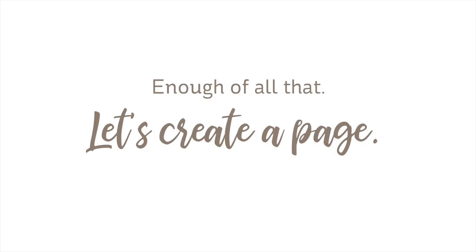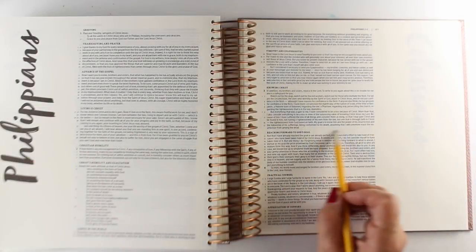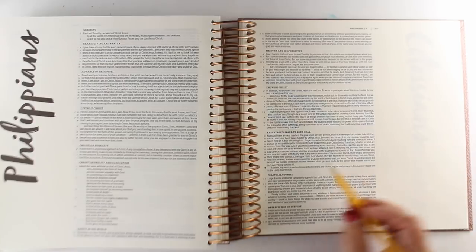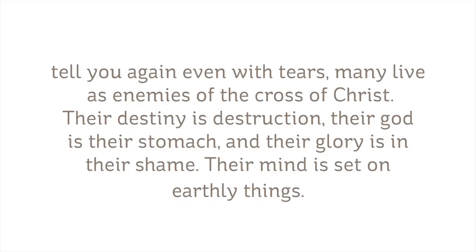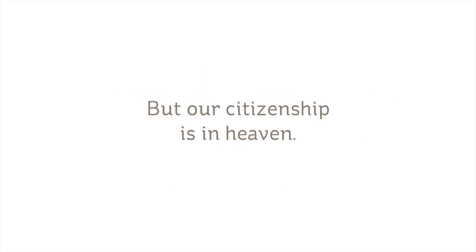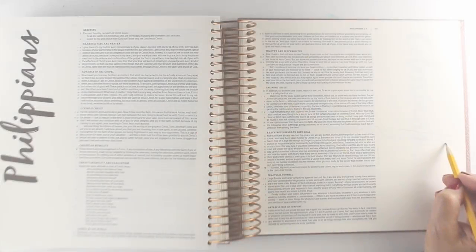I chose to go with Philippians chapter 3. There's really one little line I want to focus on. I'm reading from the NIV, which is my favorite translation: 'Join together in following my example, brothers and sisters, and just as you have us as a model, keep your eyes on those who live as we do. For as I've often told you before, many live as enemies of the cross of Christ. Their destiny is destruction, their God is their stomach, and their glory is in their shame. Their mind is set on earthly things, but our citizenship is in heaven.'